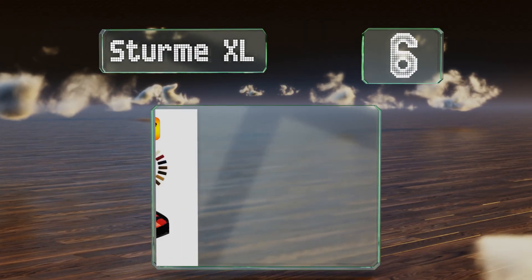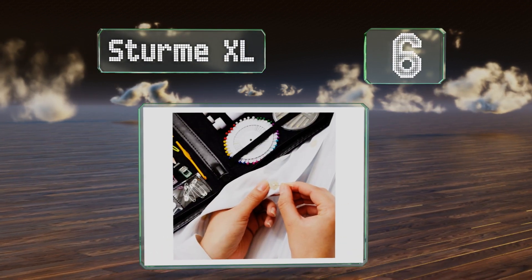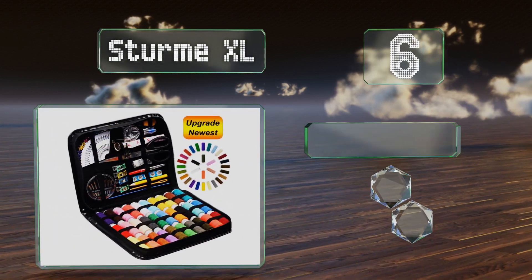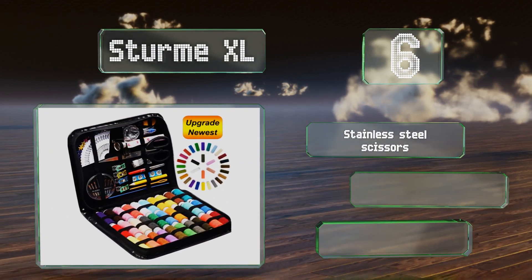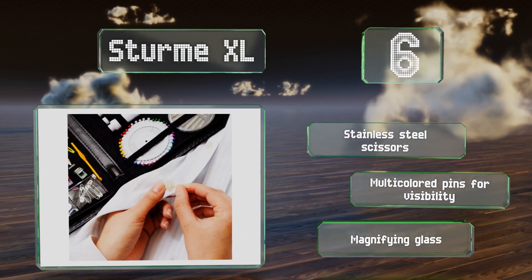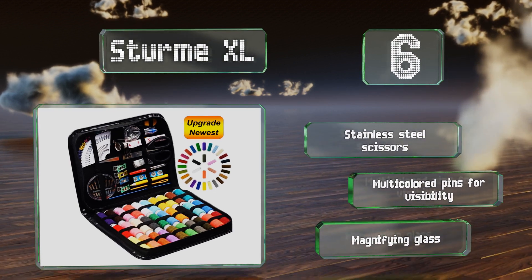Moving up our list at number 6. Though it occupies a smaller footprint when closed than a standard sheet of paper, the Sturm XL boasts 30 spools of thread in a rainbow of colors. Everything is held in place with elastic bands, so your materials won't get jostled in transit. It includes stainless steel scissors and a magnifying glass, along with multi-colored pins for visibility.